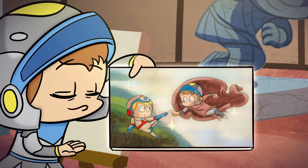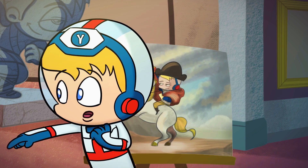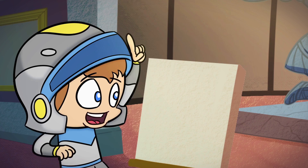Ta-da! That looks amazing, Arthurius. I think you can be the next Van Gogh. No, I think I'll stay right here. All right.